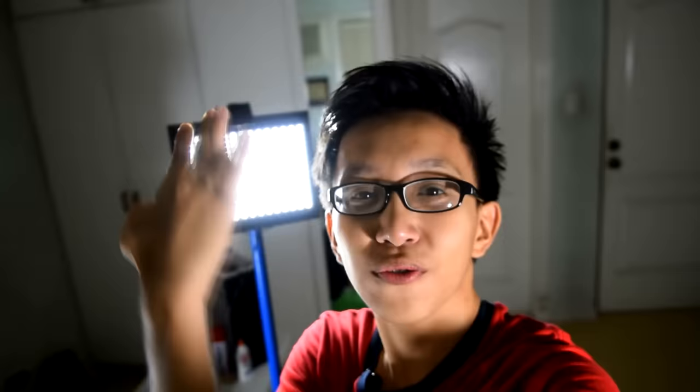Hey, what's up guys — I'd like to thank you for watching the 4th episode of TechBuilder. If you liked the video, please give it a thumbs up, and if you'd like to see more of my future tutorials, please press the subscribe button.